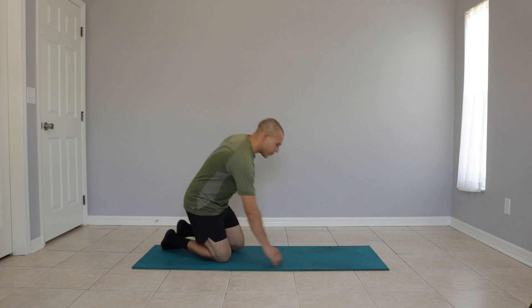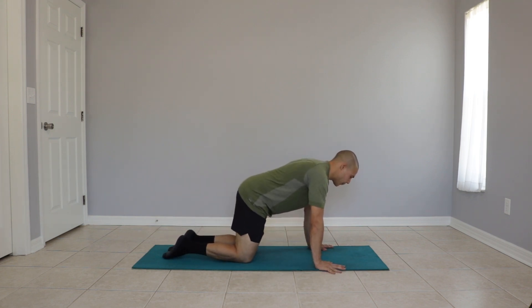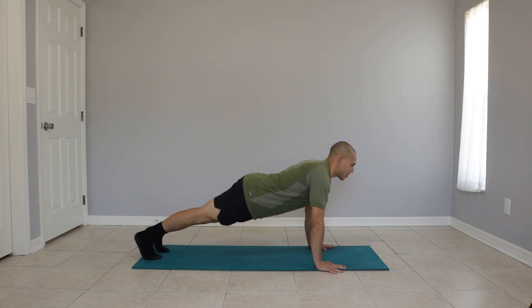Hello. Today we're going to learn how to do a push-up. Let's begin on all fours with our hands just a bit wider than shoulders width. We extend our legs back and engage our core.